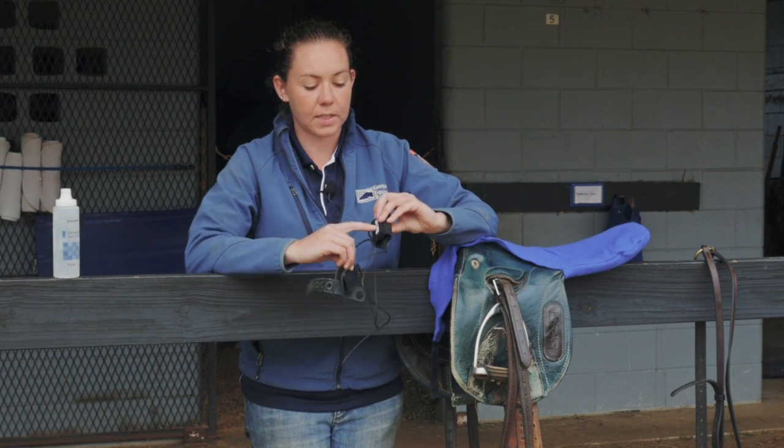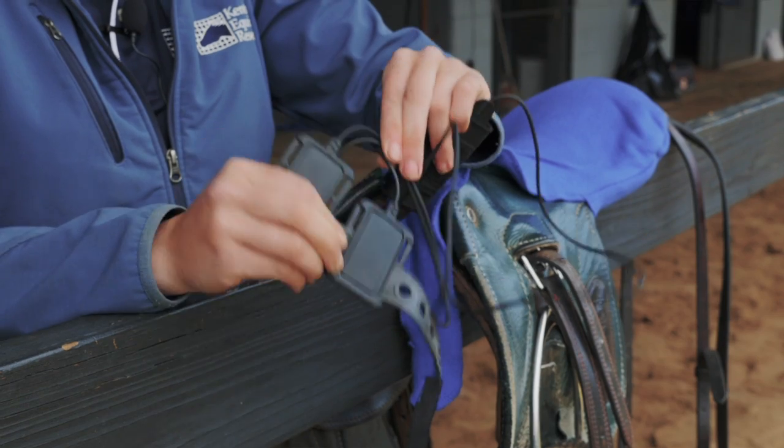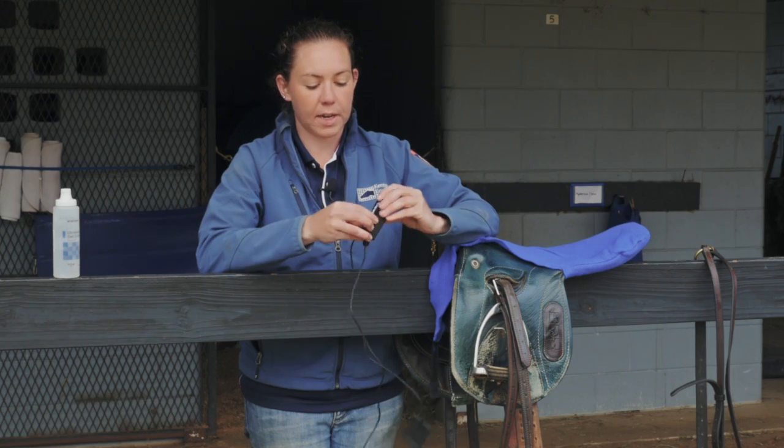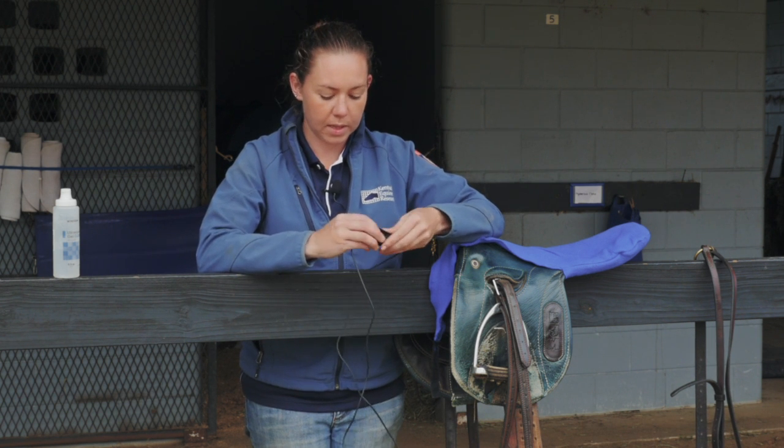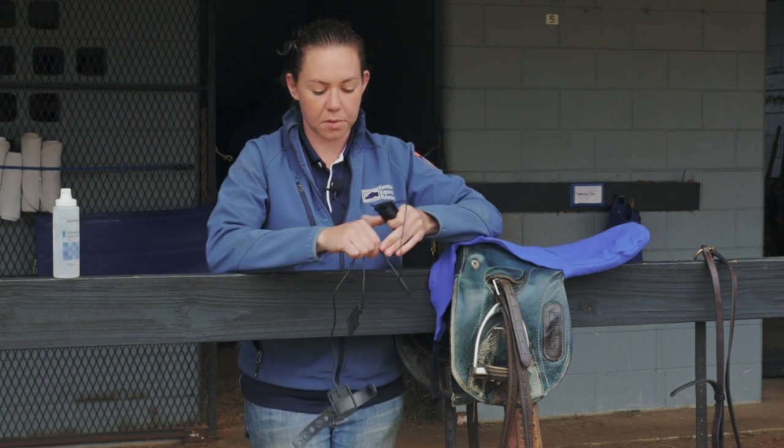This is the heart rate monitor. It consists of the transmitter and two electrodes. The transmitter has Bluetooth in it, which will connect to your phone, and the electrodes are what you connect to the horse to get the heart rate.